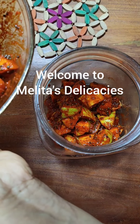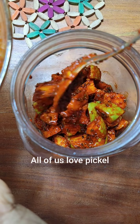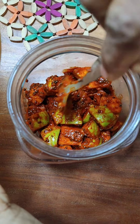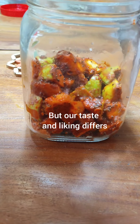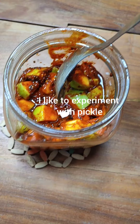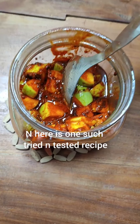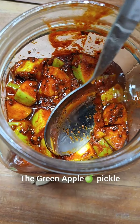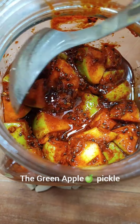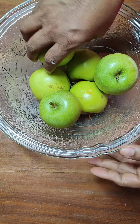Welcome to Melita's Delicacies. We all love pickle, some or the other type of pickle. Our food is incomplete without a piece of pickle in our plate. Our taste and liking of the type of pickle may differ, but we all like pickles. I like to experiment with pickles. Here is one such tried and tested recipe of green apple pickle.